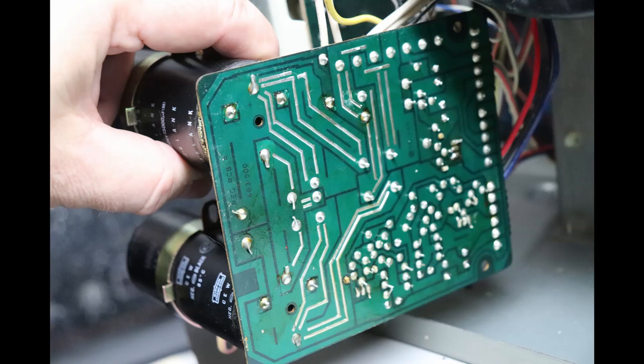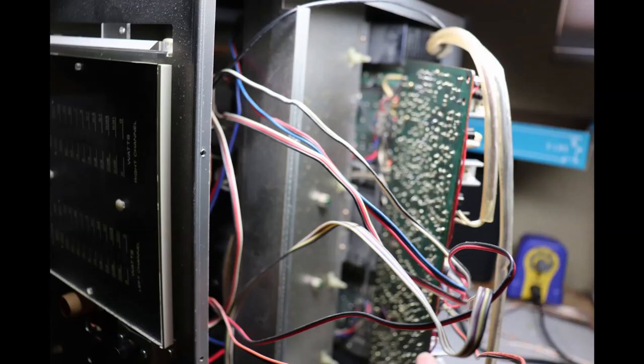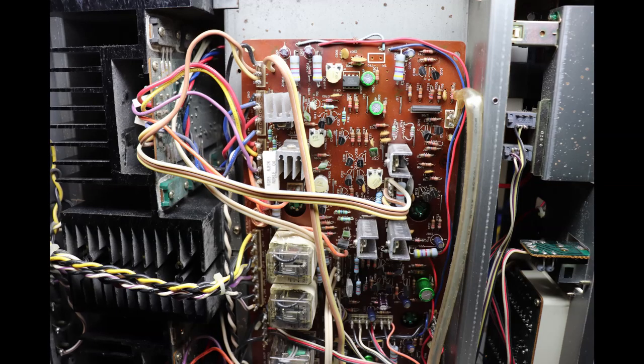On almost all of my repair restorations, while you have these assemblies out, I take a look at the artwork side of the assemblies for any solder joint issues. I didn't see anything in this particular unit, but it's always good to take a look. I'm going to do the capacitor changes on the main amp assembly. This unit had enough slack in the cables to where you could get the assemblies where you needed them. With the main amp assembly reinstalled after the upgrade work, hopefully this will make this amplifier reliable for decades to come.